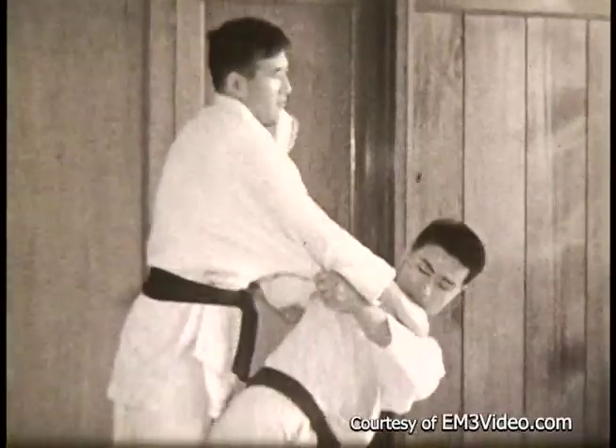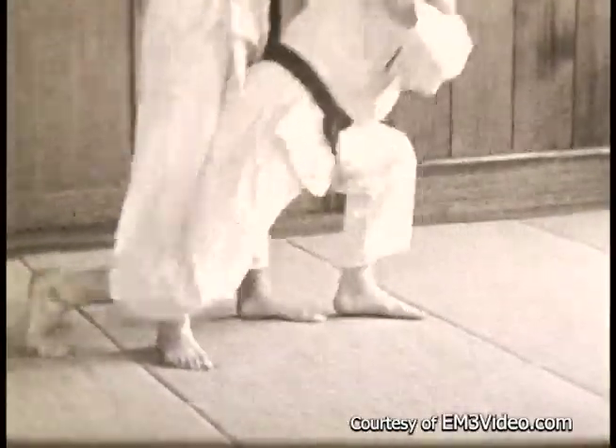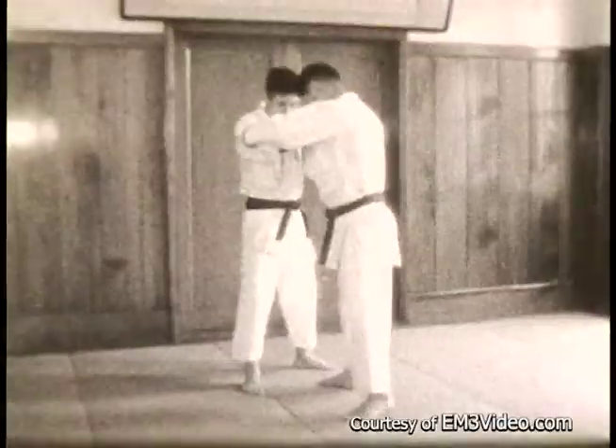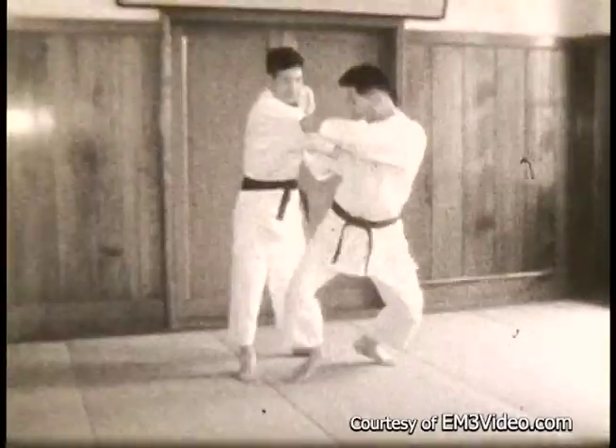This is Uchi Komi — in and out practice. Back down. Back down and throw. And now in slow motion.